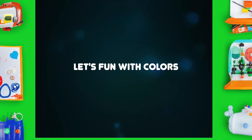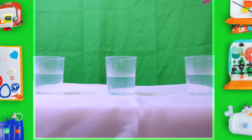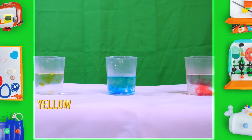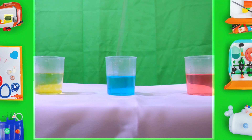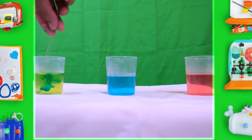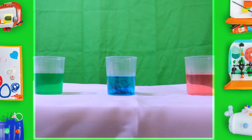Let's have fun with colors! I am going to put red, blue, and yellow colors in 3 cups. Now I mix them well. I add blue color to my yellow color cup — now it turned green, it's very cool! Now I add yellow to red. Did you see it? It turns orange!